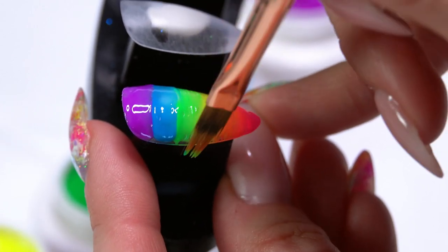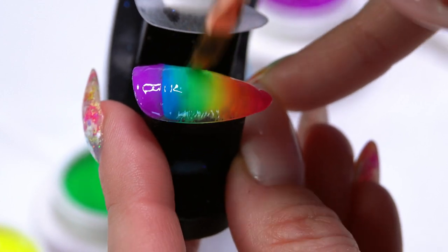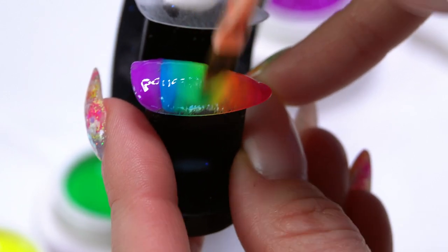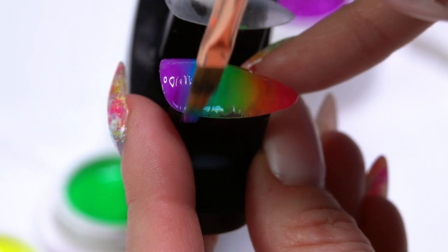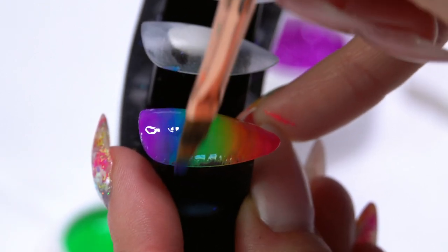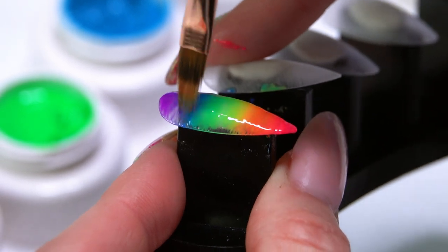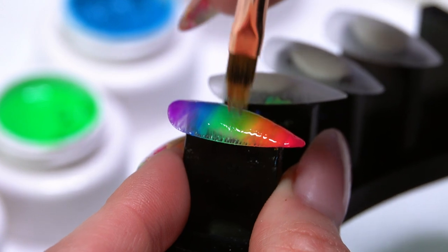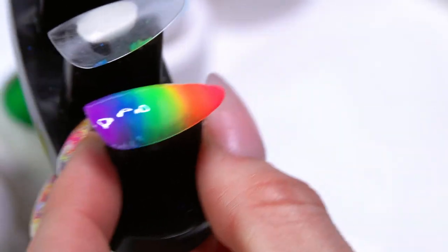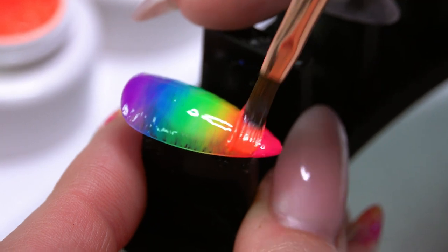Just lightly feathering through — that yellow into the green, and then working up into the blue, because yellow and blue are going to come together too. They're all going to blend together nicely, and then we go into the blue and purple, just feathering back and forth. Once you have all your colors blended you can come in from the side to blend that in, getting product all the way to the edge of the nail. I'm going to cure this for a quick 30 second freeze.